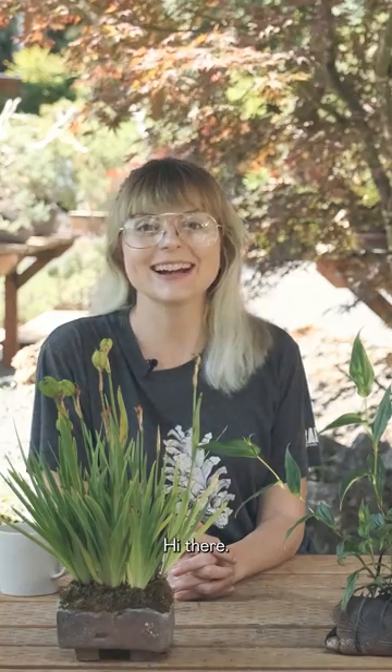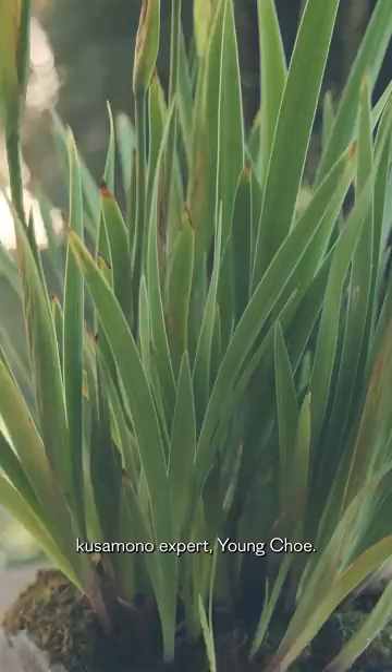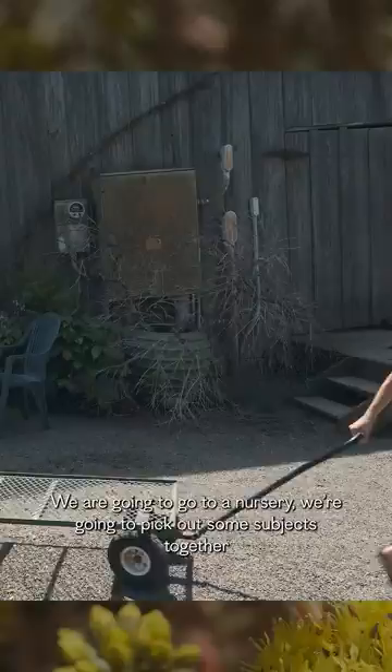Hi there, I'm Eve. I am branching into a new avenue of something that really interests me — Kusumono. Today I'm gonna be learning with our resident Kusumono expert, Youngcha. We are gonna go to a nursery, we're gonna pick out some subjects together, and she's gonna teach me how to make my very own compositions.